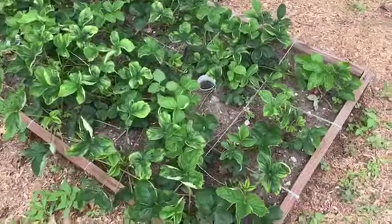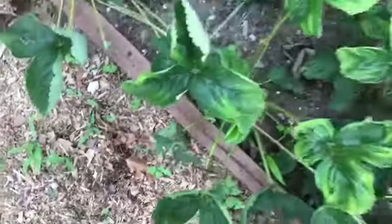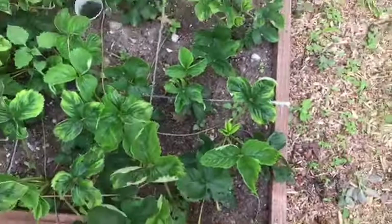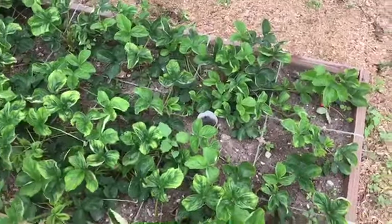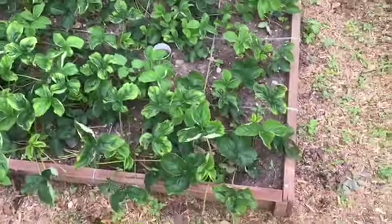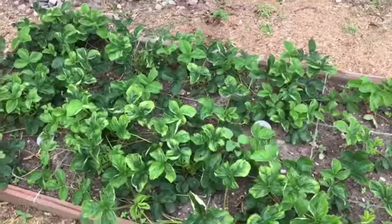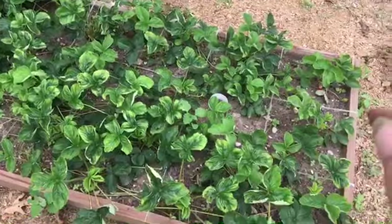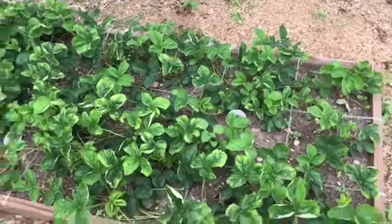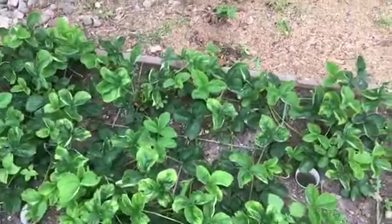The strawberry bed has grown tremendously — they're putting out so many runners. I've been moving the runners around. I started with two plants per square foot with the intention of moving the runners so I'd get at least four plants per square foot, and it's definitely filling in to that level. I have another empty bed — I had thought this year I'd let this bed fill in and next year start moving runners to a second bed, but there are so many runners I might have to move some this year.